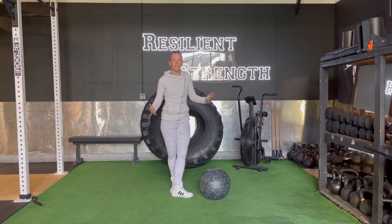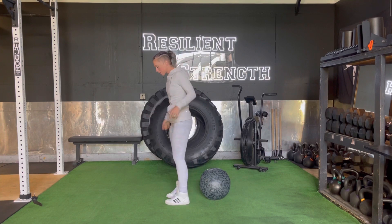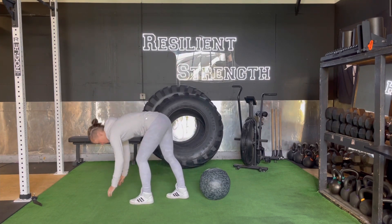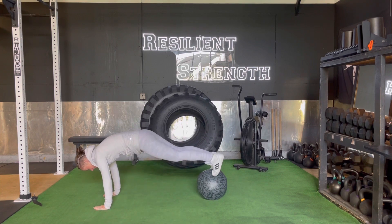To make this a little bit more of a progression — a little bit more challenging — we're going to turn that around. So we find hands on the ground first, bring our feet up on the ball, and maintain tension. Same cues apply.